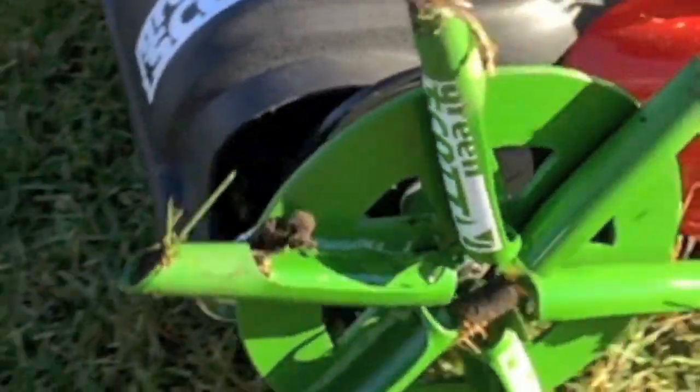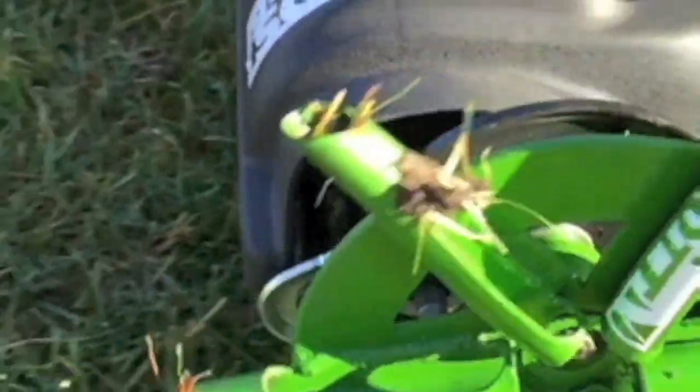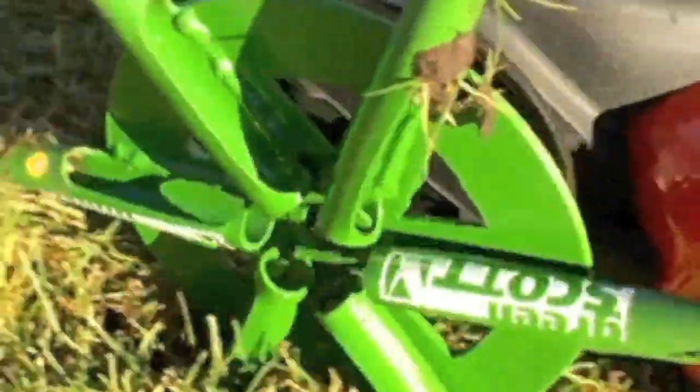The guy down the street with that great lawn is usually spending hundreds of dollars twice per year for professional aeration. And he's probably ripped up his old lawn and put in new sod and spent thousands on his lawn. There's no need for that.